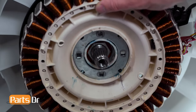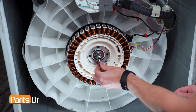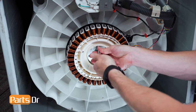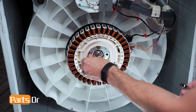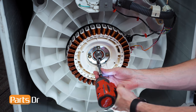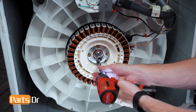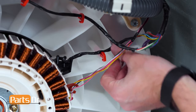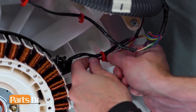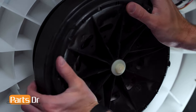Next, reinstall the stator onto the motor, making sure the sensors are facing towards the rear of the washer. Reinstall the four bolts, making sure to start by hand and tighten in a crisscross pattern. Then place the wires back into the retainer. Now reinstall the rotor onto the drive motor by first ensuring the splines are lined up, then tighten down the bolt.